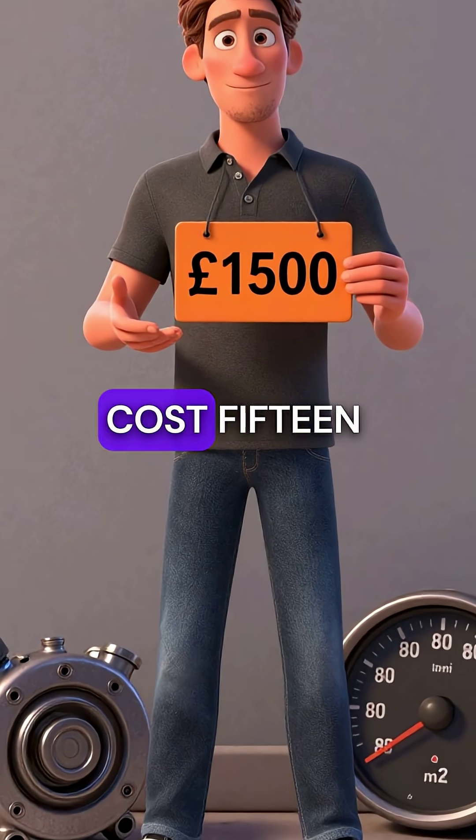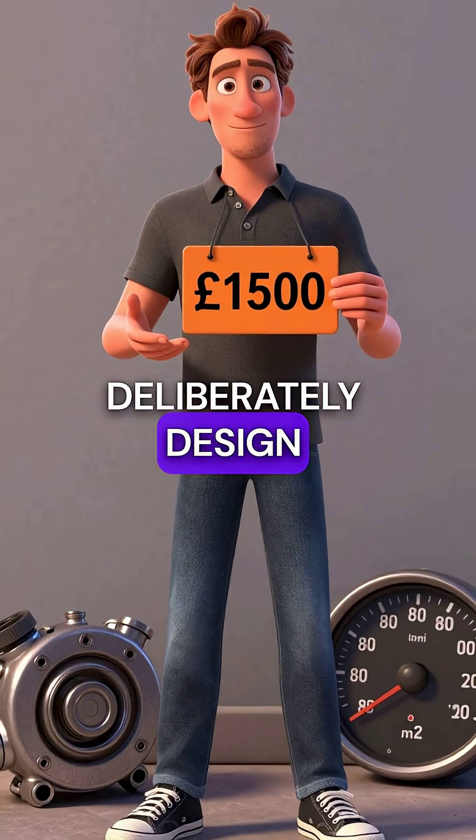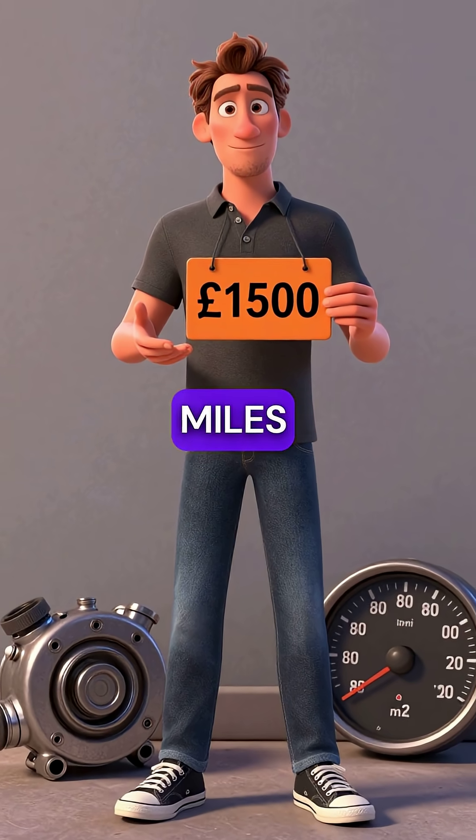Second, these flywheels cost 1,500 pounds to replace, but manufacturers deliberately designed them to fail every 80,000 miles.